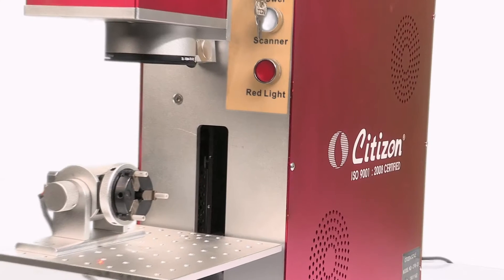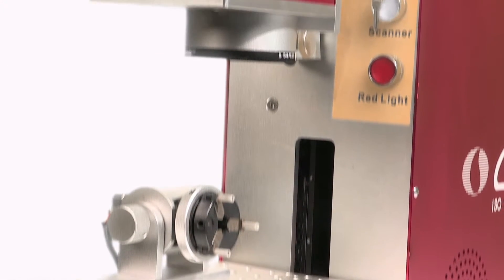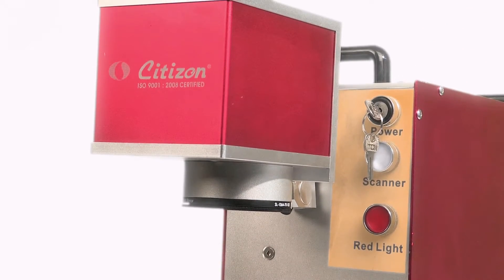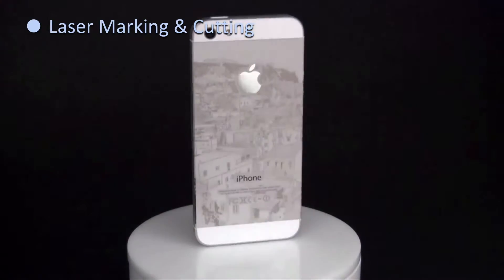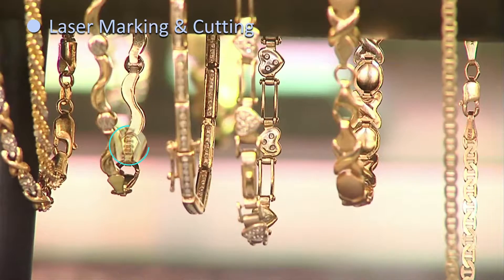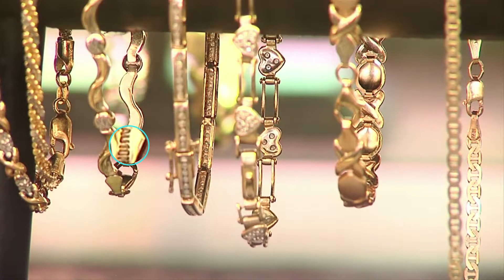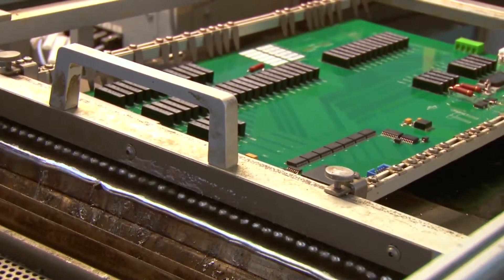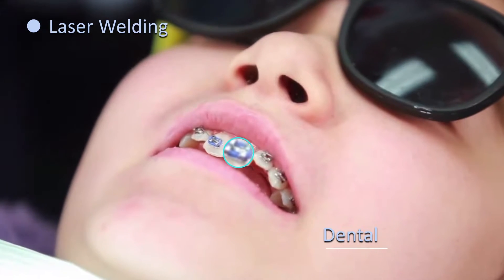CFM 20 is a versatile laser engraving machine from Citizen Scales and Instruments with excellent features and suitability to perform engraving and cutting very efficiently on samples made from almost all metals and many non-metals. This makes it best suited for various industries like jewelry manufacturing and hallmarking, clocks and watches, hardware tools, electronic components manufacturing, solar equipment, dental applications, etc.